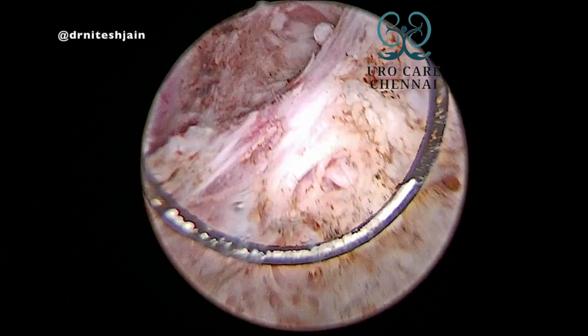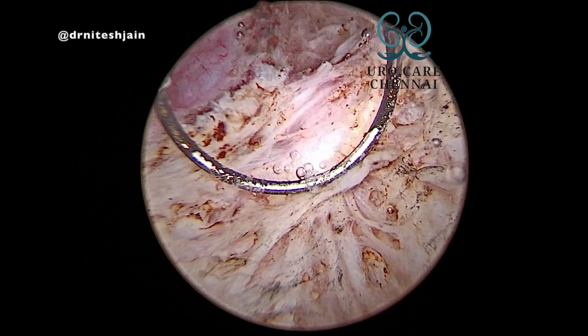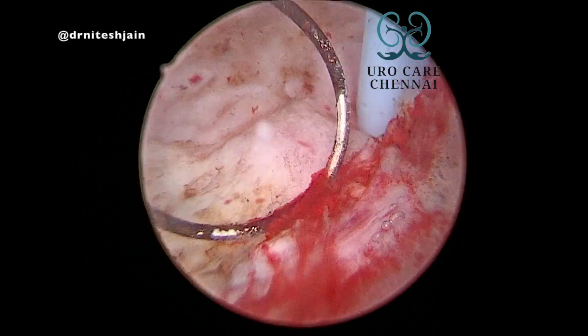The stent can be kept for six weeks and then removed.